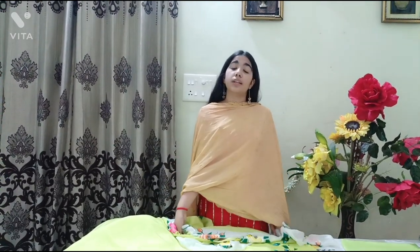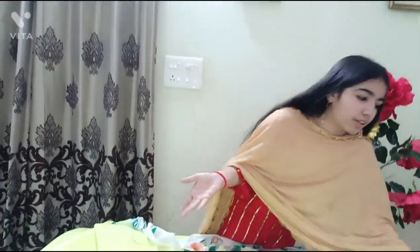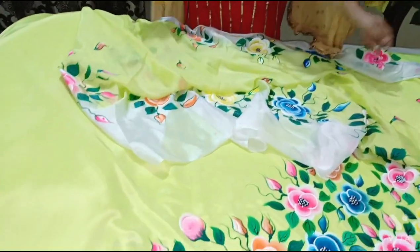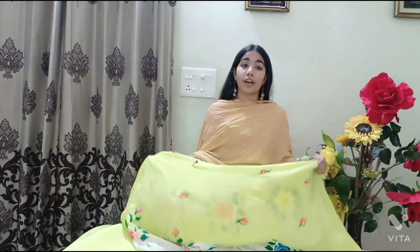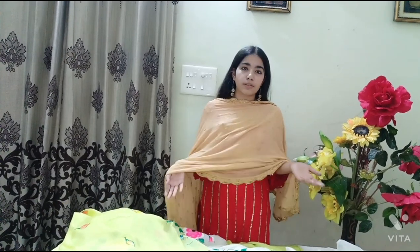I'm really sorry if I'm not able to show you the dupattas very clearly — you can follow us on Instagram where all the information is provided. We are really near to 1k subscribers, so make sure to subscribe and hit the like button. Both fabrics are really soft — you can prefer them if you are a person who likes comfortable clothes. 2500 is the range of this suit, and that is a very affordable price. In the market, hand painted suits are sold for 7000 or 8000, but our suits are really affordable.